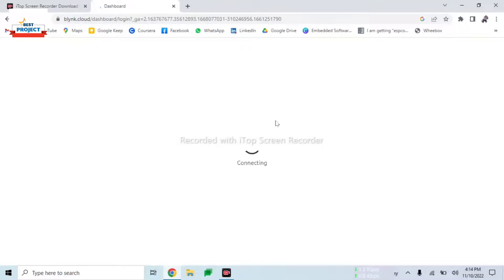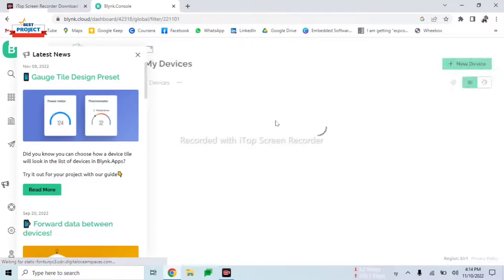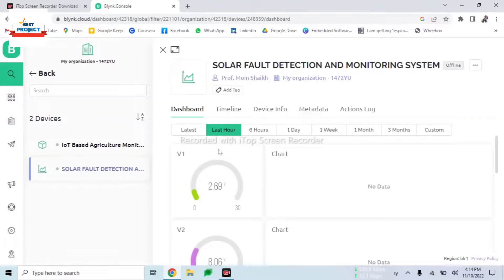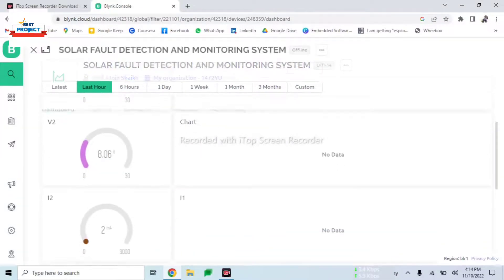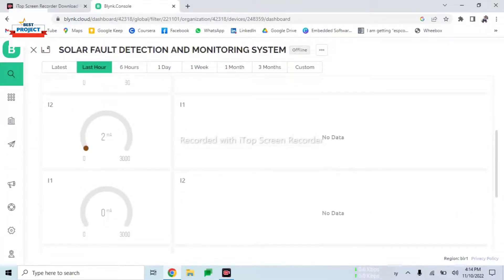We need to log in here to see our data because every product has a different unique IP address. We have already logged in, so it automatically detected our account. Here is our main monitoring panel. We will use full screen mode. Currently there is no data, but we will see it when the project starts.